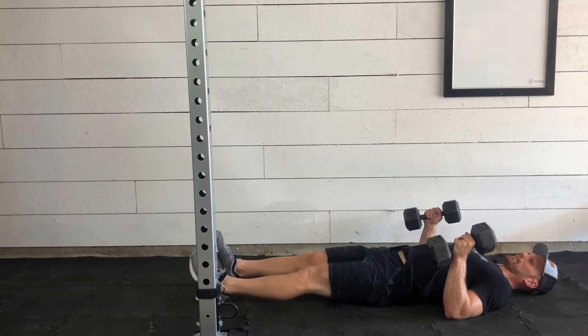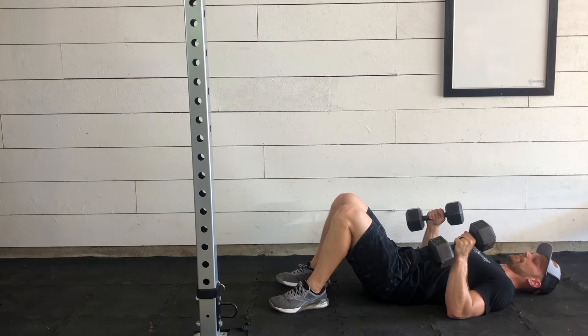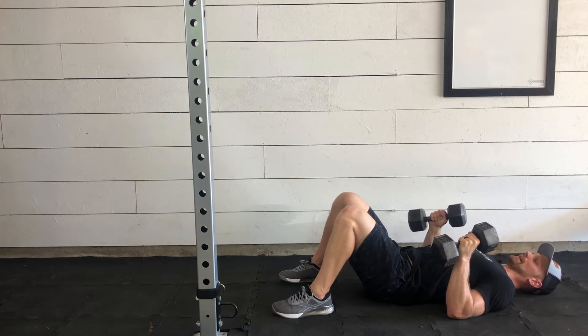From here, feet can be straight or they can be bent — either way is fine. Keeping the elbows relatively tight to the body, we'll press up and then come back down.